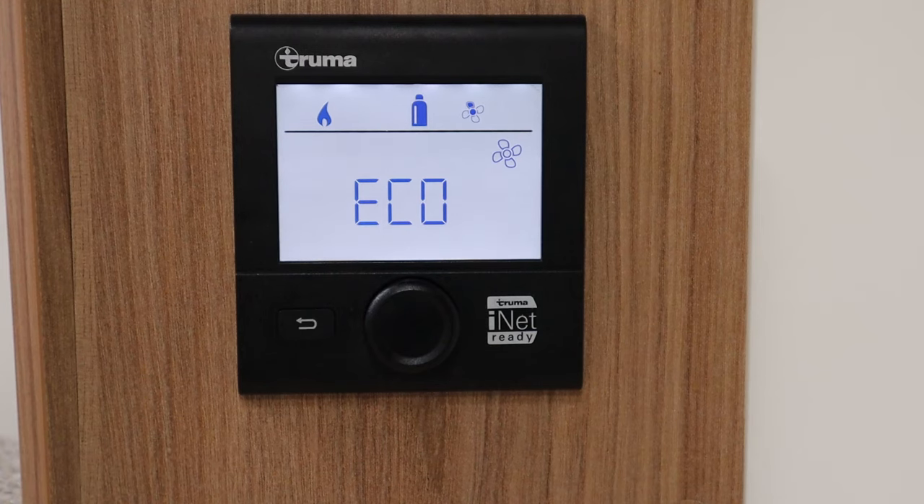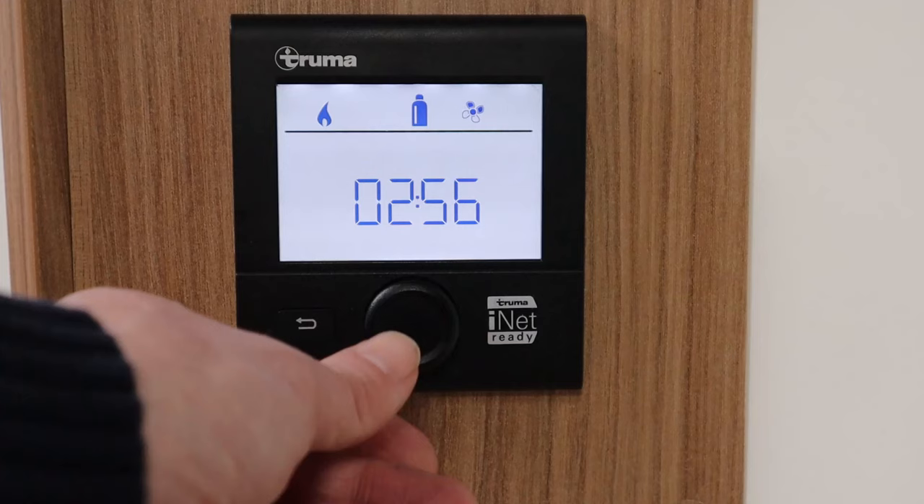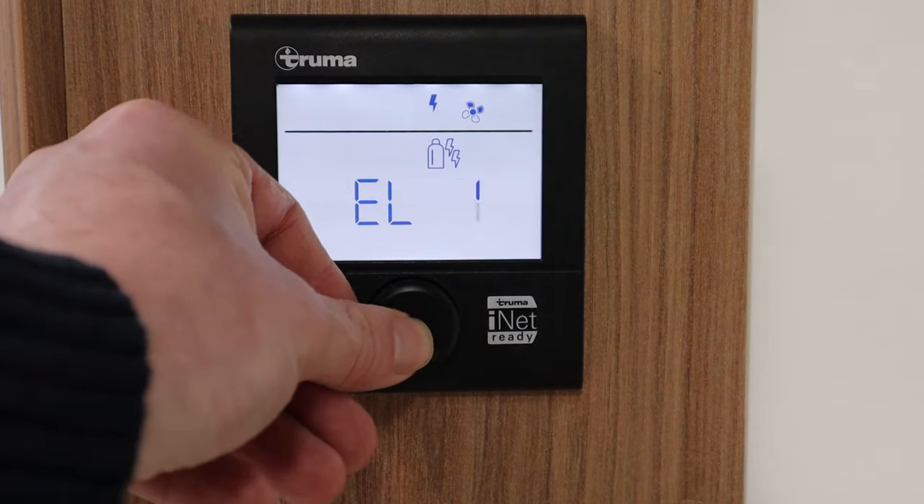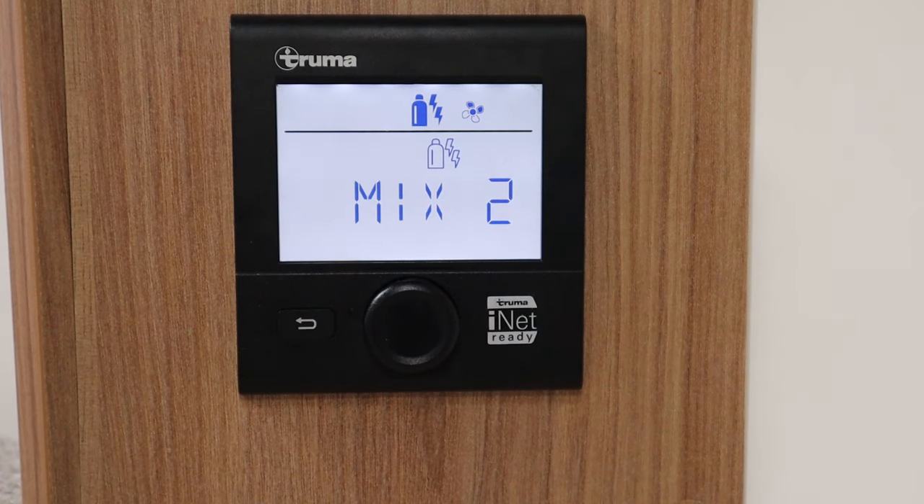When the heating system is on, you can put it in eco mode which saves the battery and keeps it on a lower fan setting. The high setting is great if you want to get air around the van quickly, or if you've got vans like the Swift or Coachman where the pipes are sometimes outside — in order to get heat to the back for the children's area and toilet you need to put it on high mode. I'd also recommend having it on mix two in that case, as it will get the heating to the back much quicker.